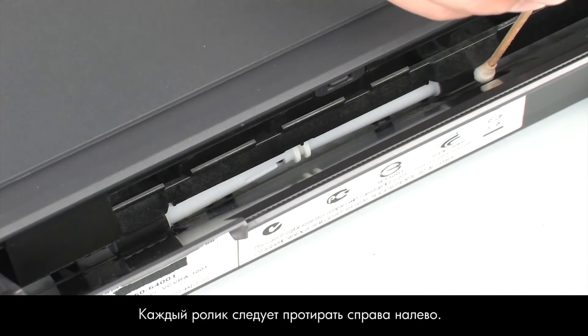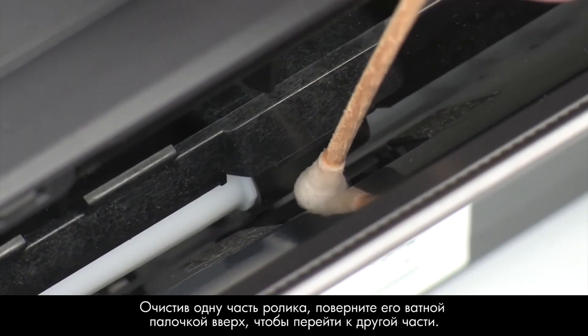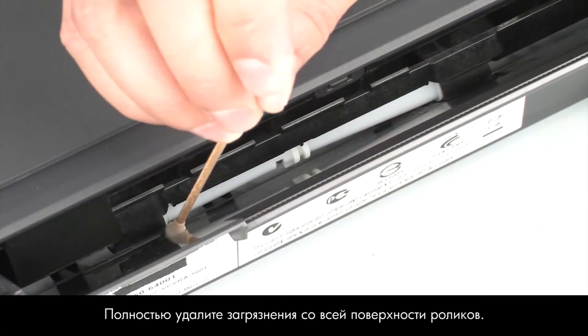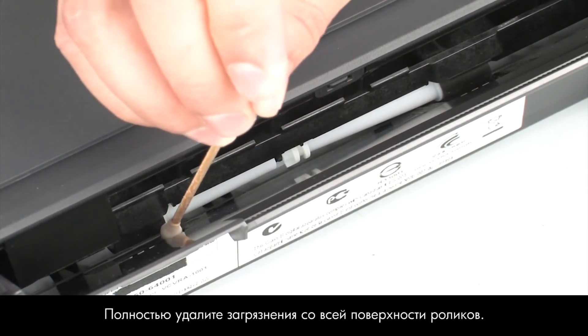Wipe each roller, starting on the right side of the roller and wiping to the left. Use the swab to turn the rollers up as you finish cleaning a section of the roller. Make sure that you remove any buildup or debris from the entire surface of the rollers.